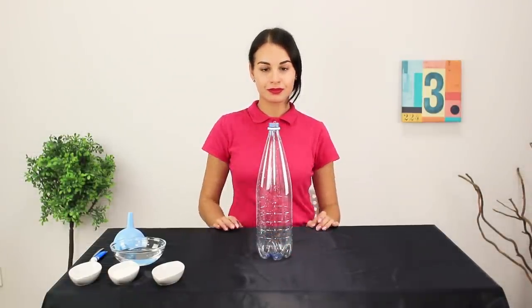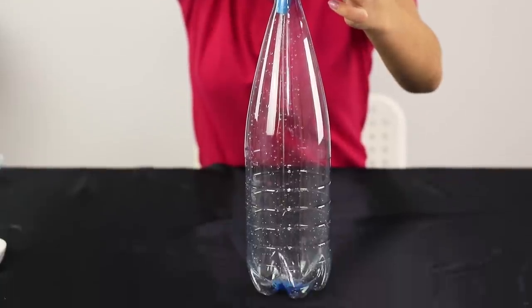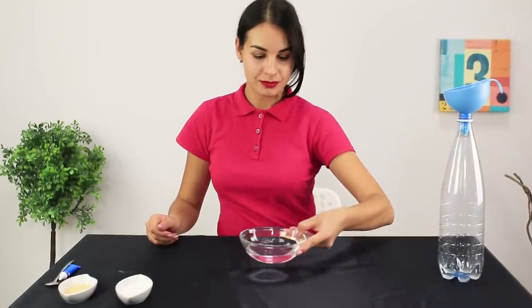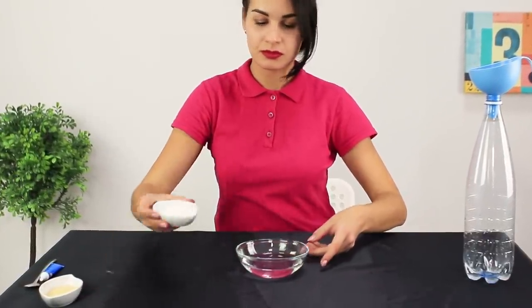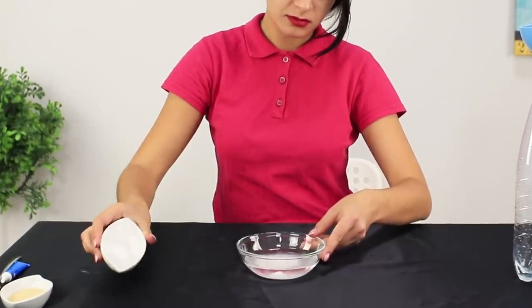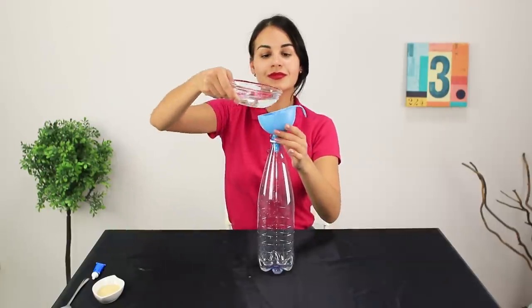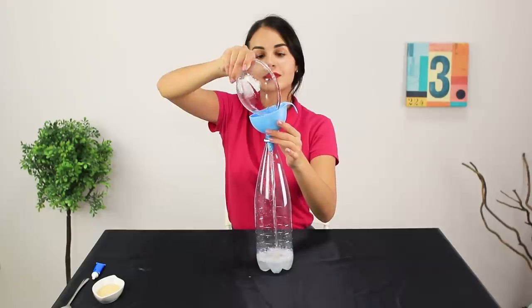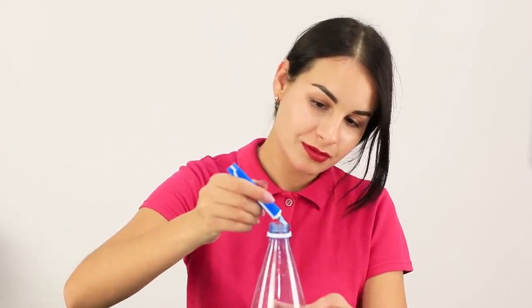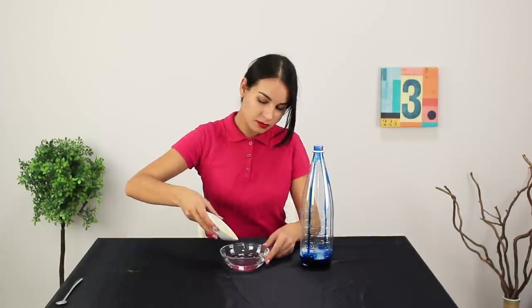You are going to need a plastic bottle. Pour in some dish soap. Make a 6% solution of hydrogen peroxide and water — you can also buy it at any drugstore. Pour the solution in the bottle. Squeeze some food coloring on the walls. Dissolve dry yeast in warm water.